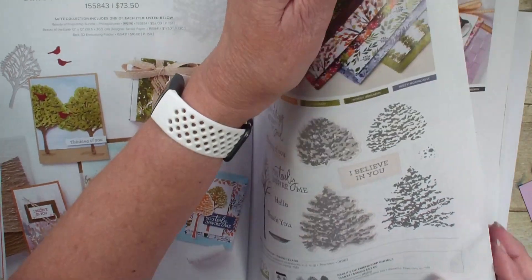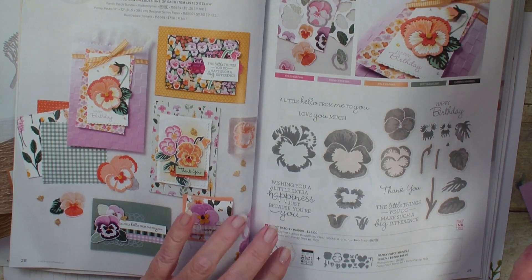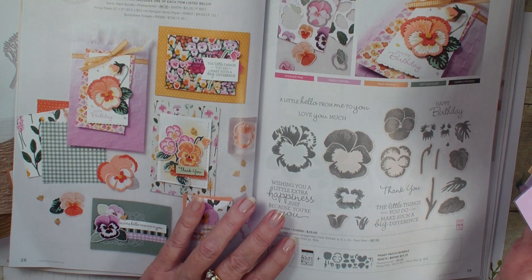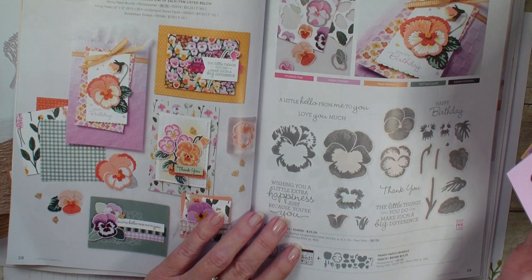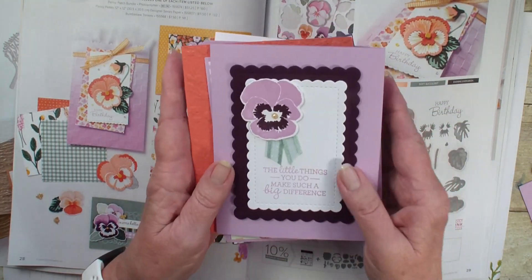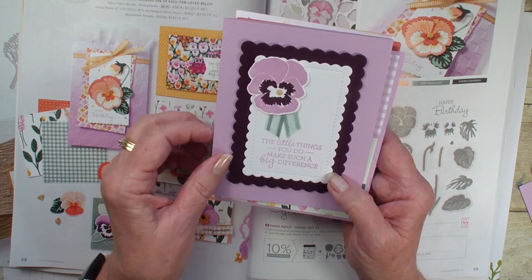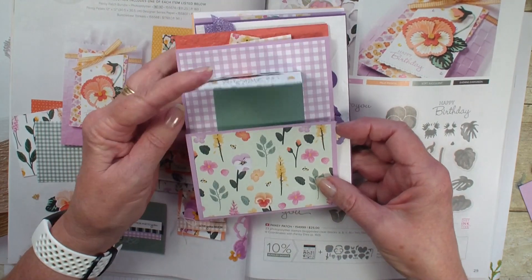The next one is the Beautiful Pansy Petal Suite. This is my exclusive tutorial this month that I did personally. You can get it free with a $30 order when you use my hostess code, or if you place an order of $150 or more. Right now, if you do a $250 order, you're going to get double stamp rewards. Head over to my blog for all the details. I just love this suite — the pansies, the dies, the designer series paper, just beautiful. These are the cards I got in the swap.